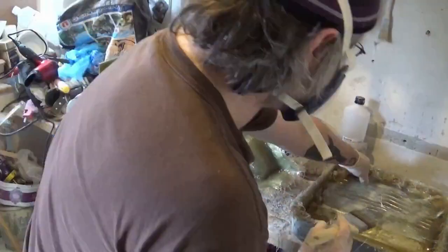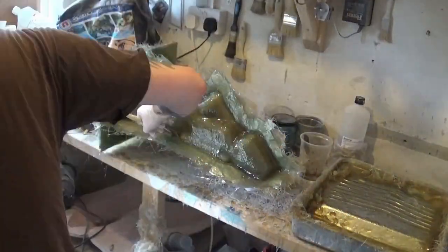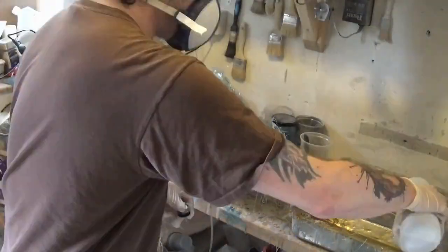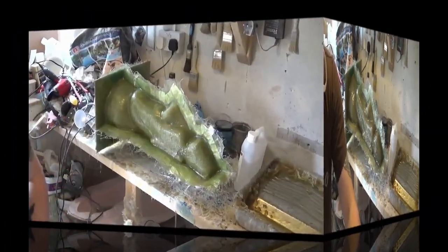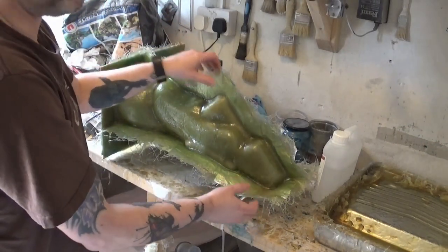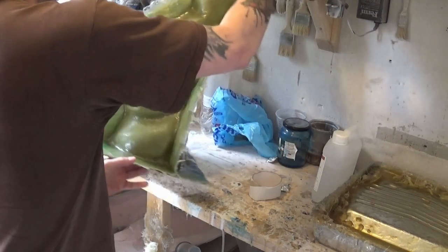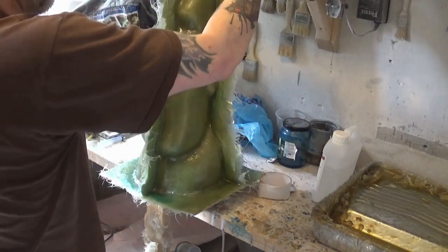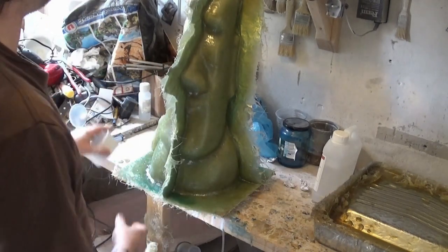In the third part of the video series we will be applying the legs — so that'll be after this part of the series. I'll wait 24 hours again and I'll just trim those edges up to make them a bit neater before we apply the legs in the third part of this video series.